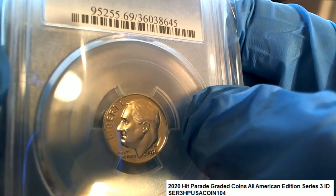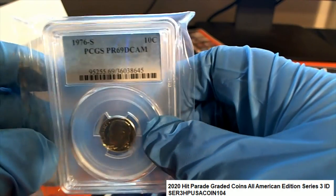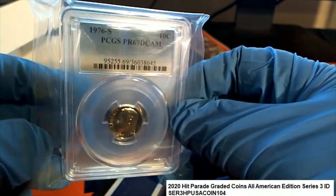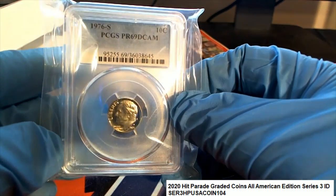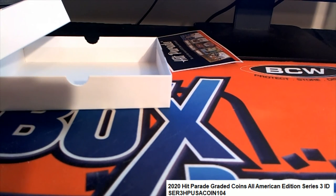I've never even seen a dime look so perfect. I'm mesmerized — that's really cool, congratulations. That was fun, thank you Frank!